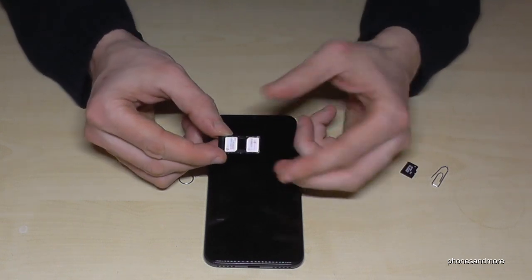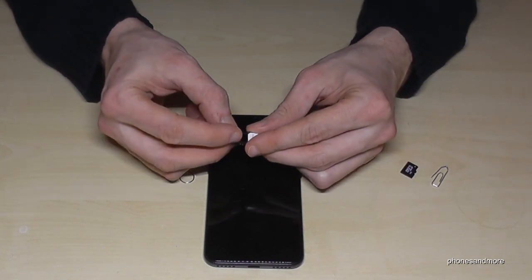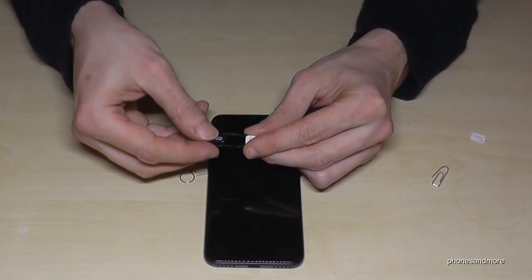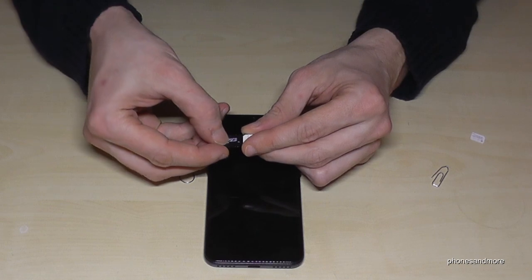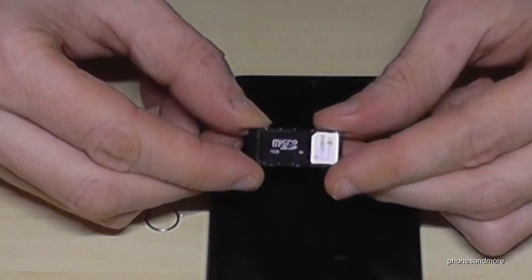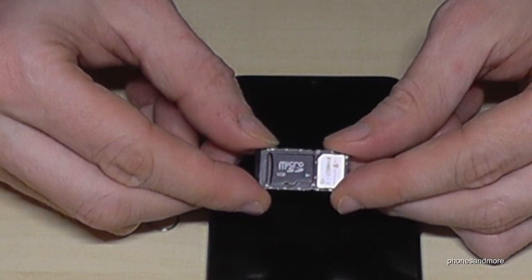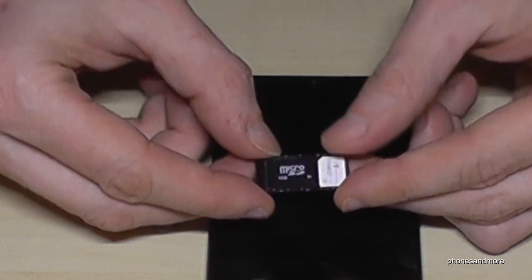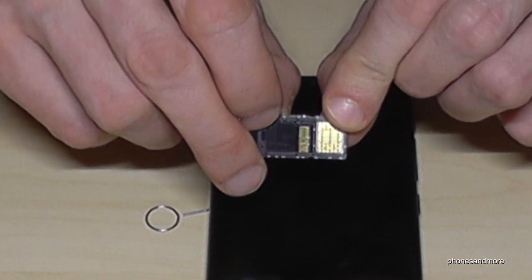If you don't want a second SIM card, you can extend the internal storage with the micro SD card here. It has to look like this, and the contacts are also below.